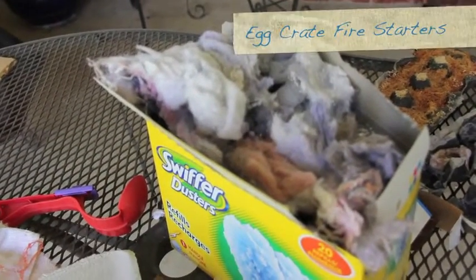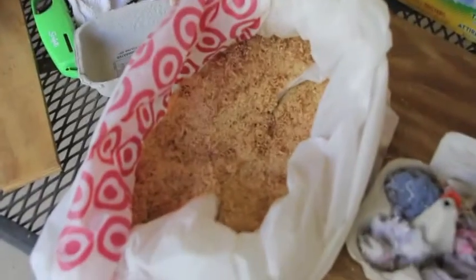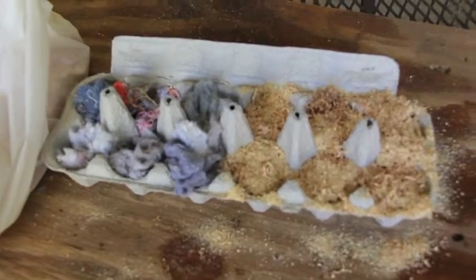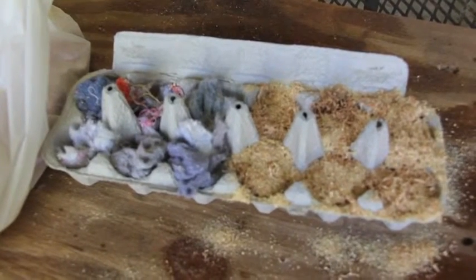This is a bunch of dryer lint left over from about a year probably. And here's a bunch of sawdust from Steve's workshop. We've taken a paper egg crate and filled up six with the lint and six with sawdust.